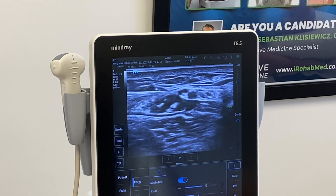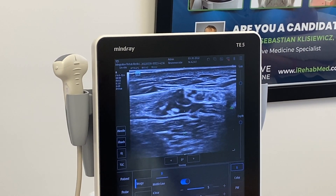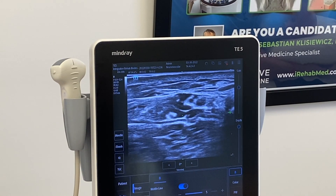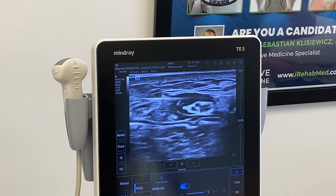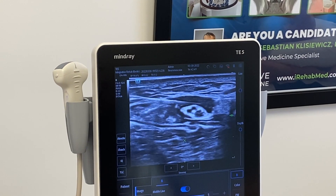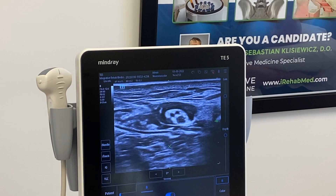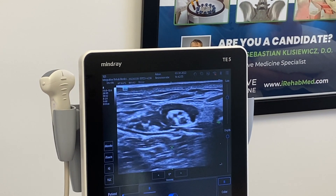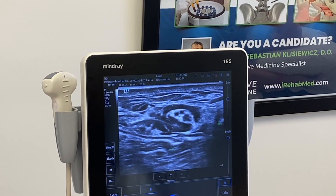I'm going to bring my needle above the nerve. The nerve is going to peel away — it's going to peel downwards. And there you go — there's the nerve. That's the hydrodissection component: we're releasing the nerve from any tension around it, and we're doing that with PRP which has all the growth factors to allow it to heal.